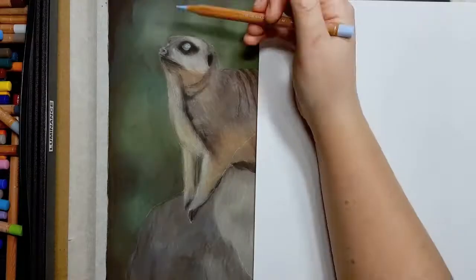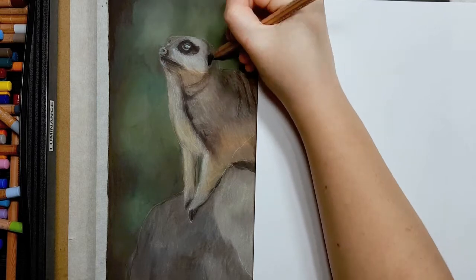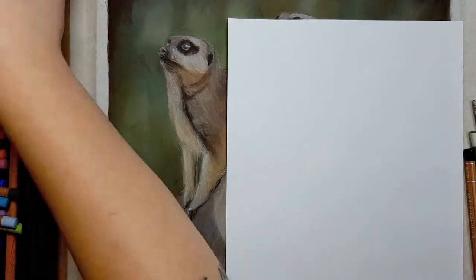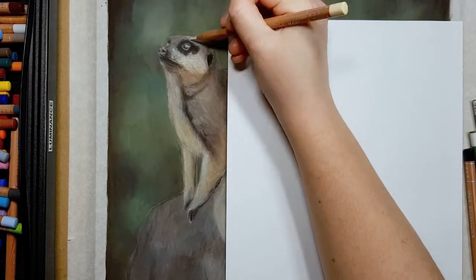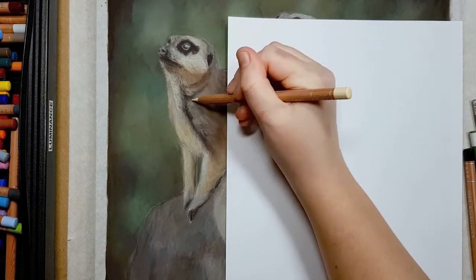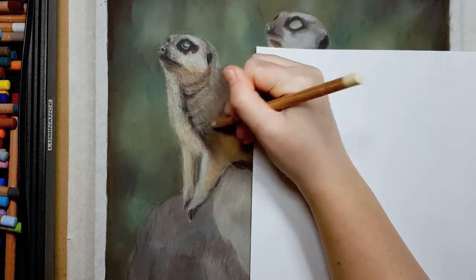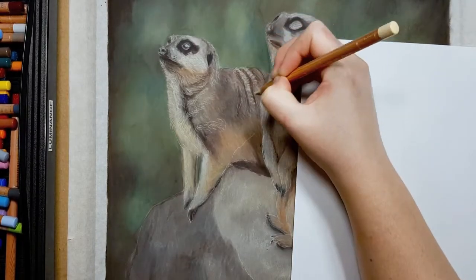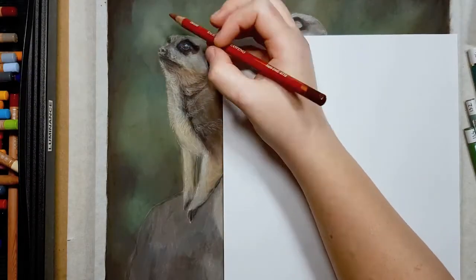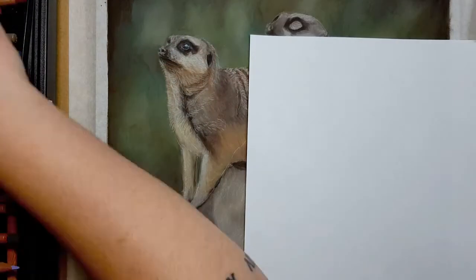When working on the first few layers, make sure you're using a light hand so you don't burnish the paper or flatten the tooth too early — this lets you add a lot more layers on top. If you burnish really early you'll find it very hard to add any other colors or fur detail on top of the already flattened tooth. I also tend to go a bit lighter with my color choices in the first few layers than the end product, because it's much easier to go darker than lighter. The only exception is dark areas like around the eyes, nose, mouth, and ears.